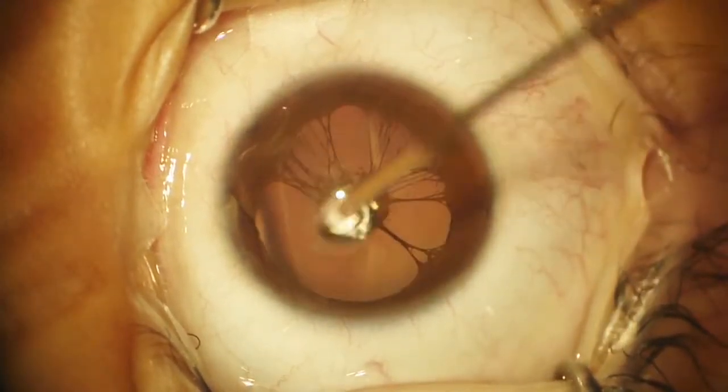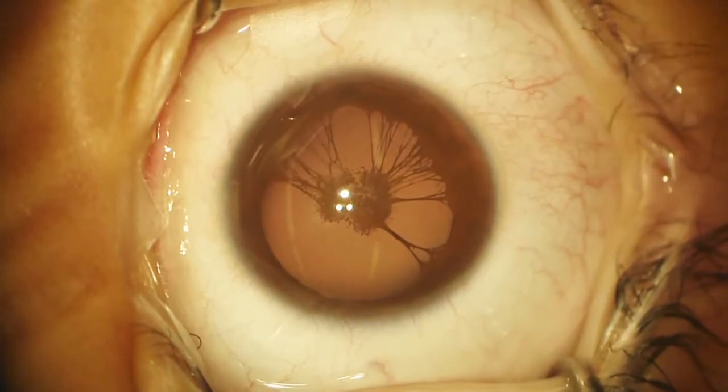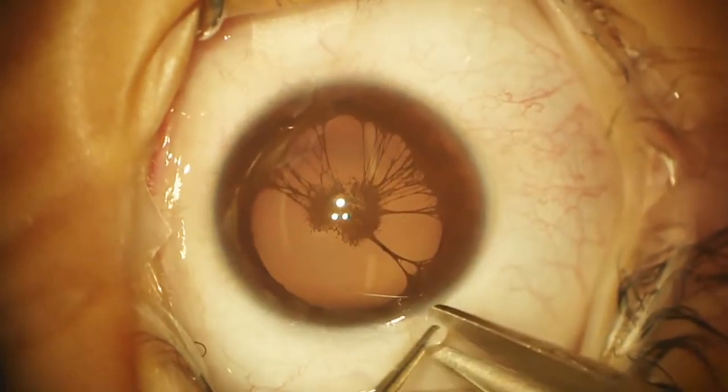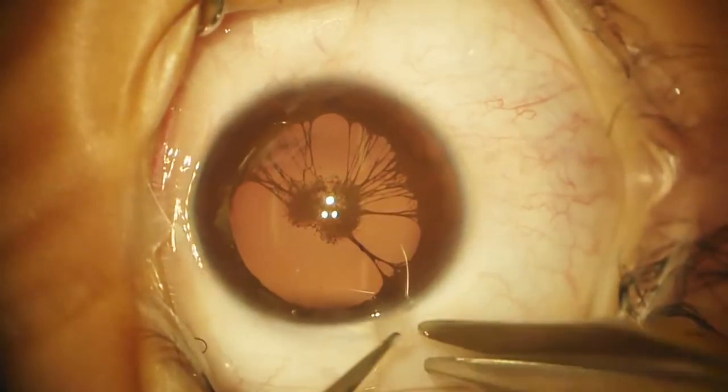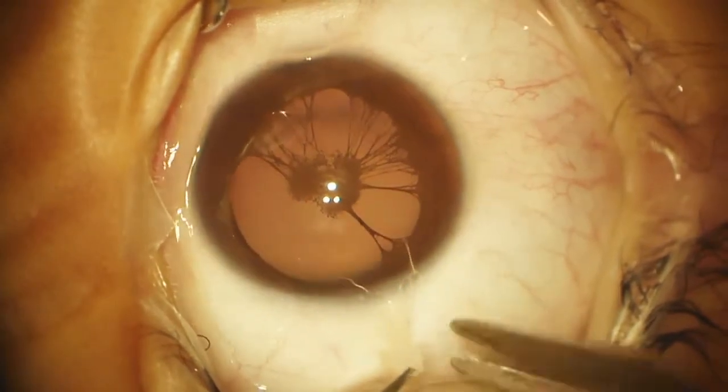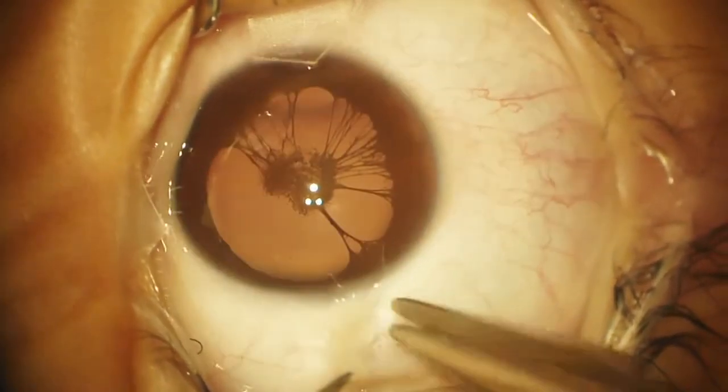This is a six-year-old little girl who has a pupillary membrane with persistence — an embryologic failure to regress. As a result, she has a central opacity with iris strands and decreased vision.